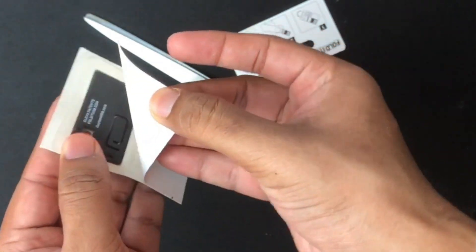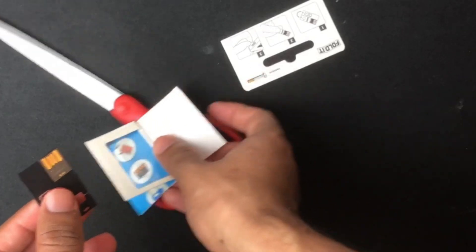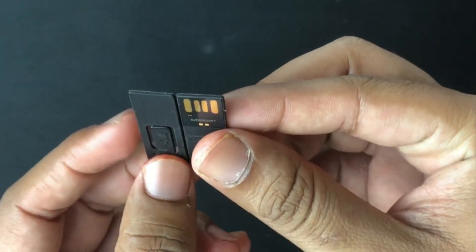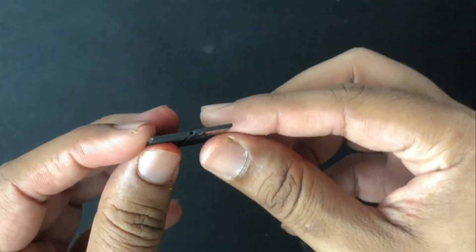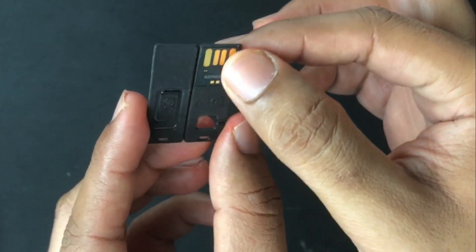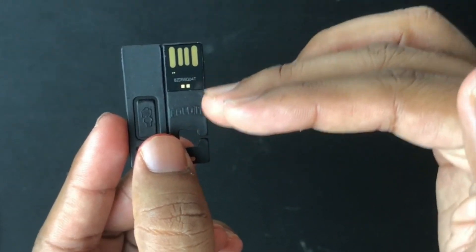Opening it up — wow. That's your product. It's like holding paper, only that this paper could hold data. That's the flash drive in a close-up view. That's how thin it is. Those are your four data pins coming over there.